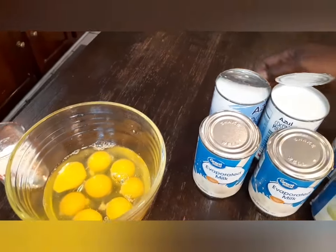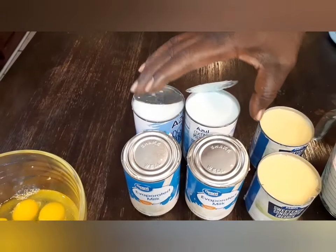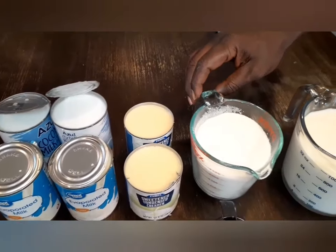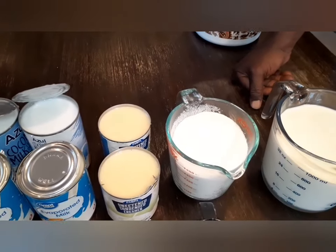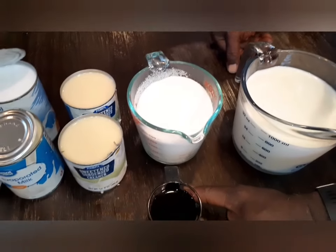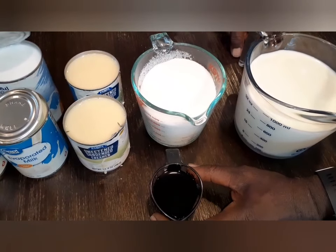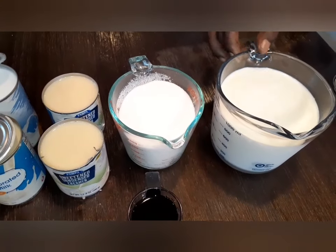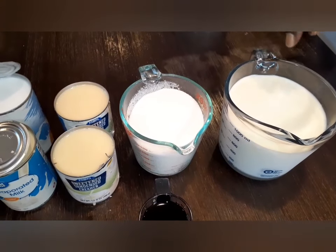We got eight eggs here. We got evaporated milk — four cans. We got condensed milk — two cans. We got two cups of granulated sugar. We got about four teaspoons of vanilla extract. And we got four cups of whole milk.